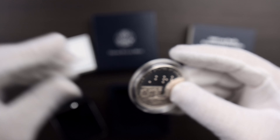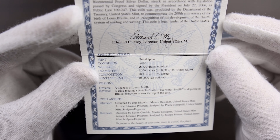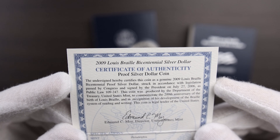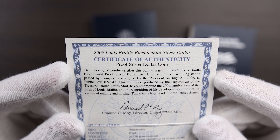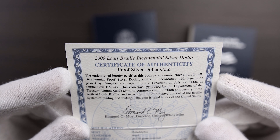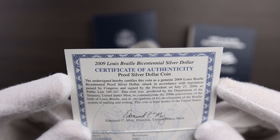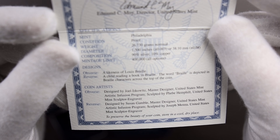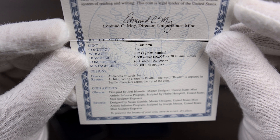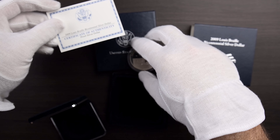I do want to go back and look at this briefly. It says about the obverse — this coin was produced by the Department of Treasury United States Mint to commemorate the 200th anniversary of the birth of Louis Braille, and in recognition of his development of the Braille system of reading and writing, this coin is legal tender of the United States. It says the obverse is a likeness of Louis Braille and the reverse, a child reading a book in Braille. The word Braille is depicted in Braille characters across the top of the coin. So that's pretty cool.